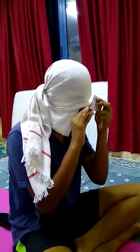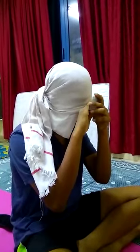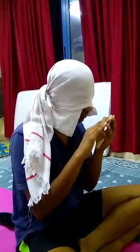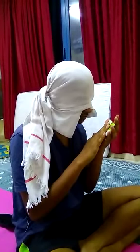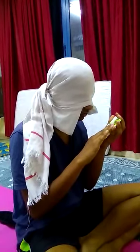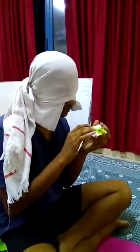Thank you. Good. Excellent. See, in this card there is no engraving.